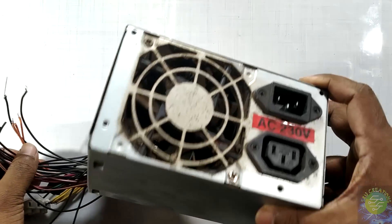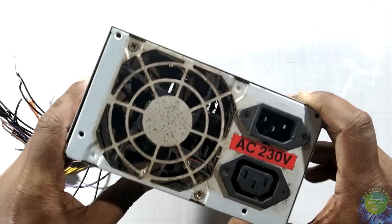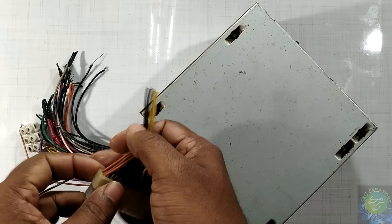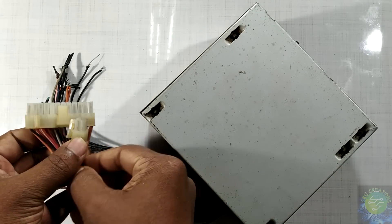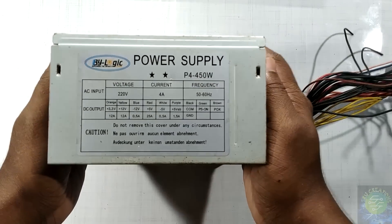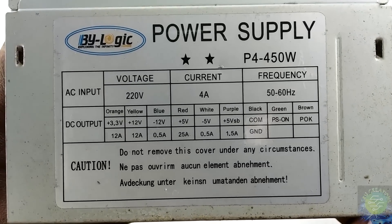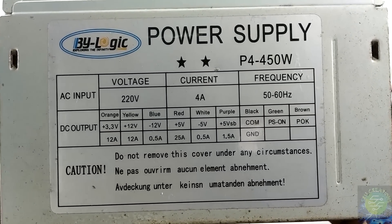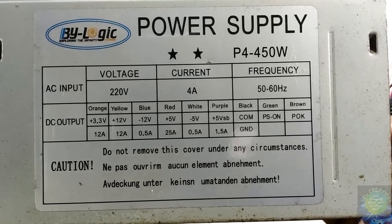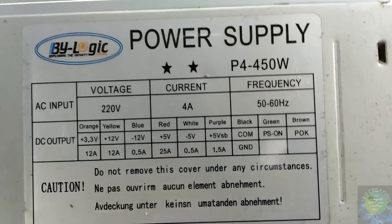I have a new video and a new power supply. It is called SMPS — a Switch Mode Power Supply. I have put it on the floor. There are a lot of wires and a connector. The specification of the SMPS: the output is 4A and there is a current rating of 15A.